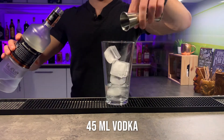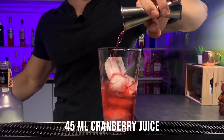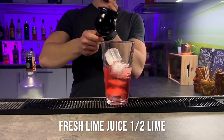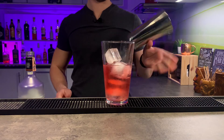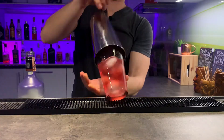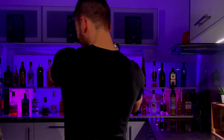First, fill up your shaker with ice and then add all the ingredients. If you guys don't have such a fancy lime squeezer, simply use your hand. Now give it a gentle shake, because you usually prepare this drink for ladies. Or just turn back and that's it.